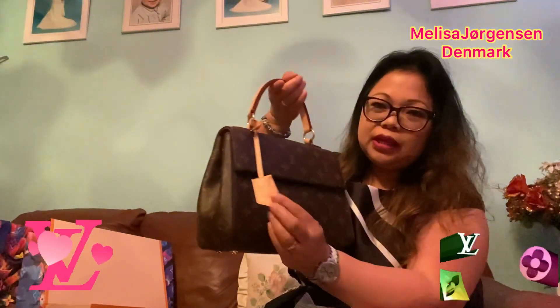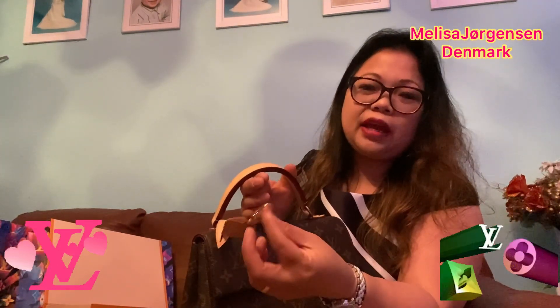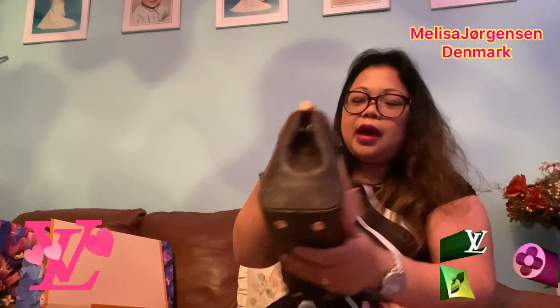When you take the bag out, it comes like this. There's a key inside — I think it's to hang things like a wallet or accessory. You can see the bag has four gold metal feet, and there are nice details. You can also make this part smaller or bigger.